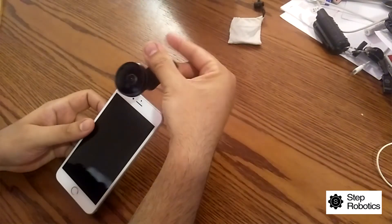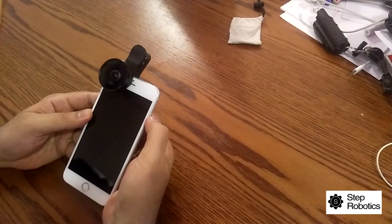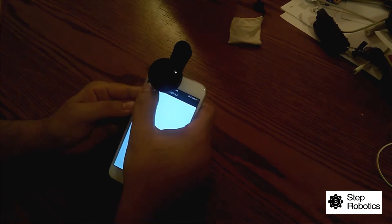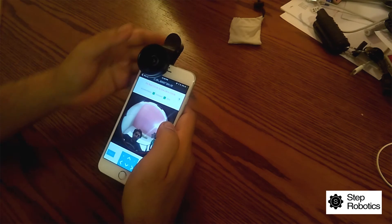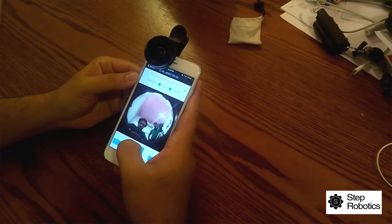For calibration, we recommend doing this step indoors so that you can calibrate the lens properly and don't have to struggle with outdoor glare on the screen. The first thing to do is mount the fisheye lens on the camera so that you are able to see the round lens showing on the calibration window. You then need to center the fisheye lens over the front camera.